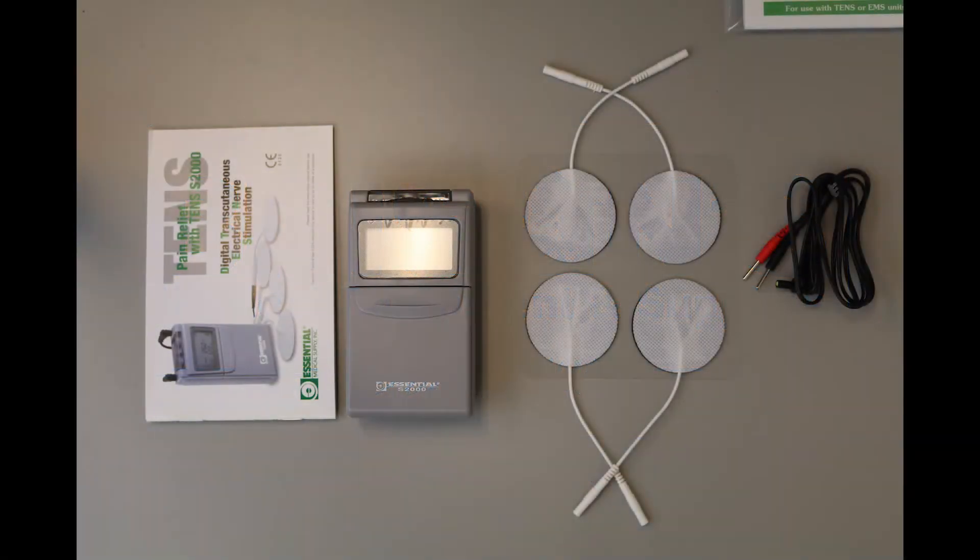Today we will be going over a TENS unit. In this video, we will go over what the TENS unit is, what it does, and how to use it.